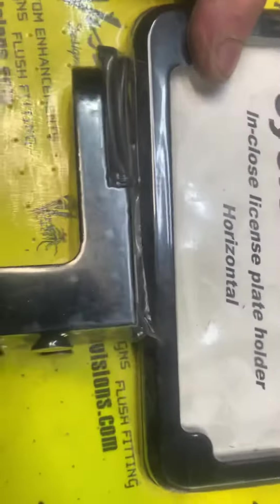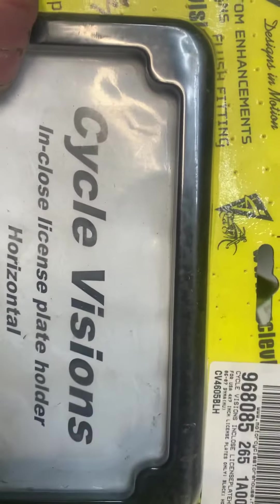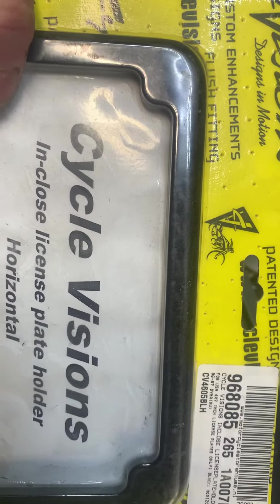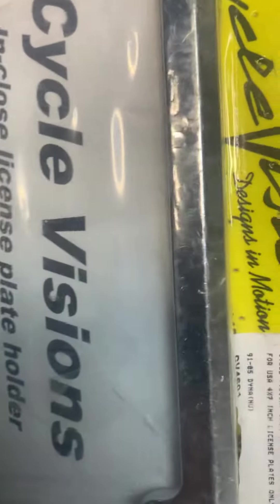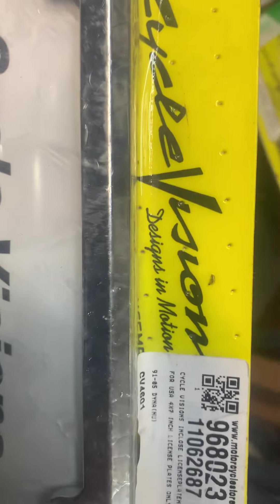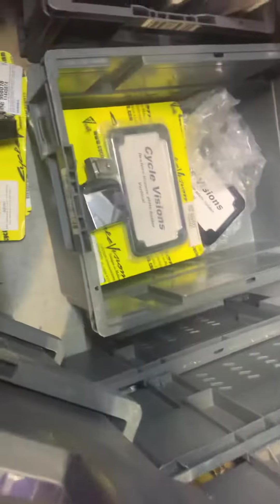Which makes no sense at all because they're two totally different mounts. But officially this is for a 86 to 07 Dyna. My eyesight's going — yeah, 91 to 05 Dyna. Totally different mounting. So I'm not sure what's going on with that.